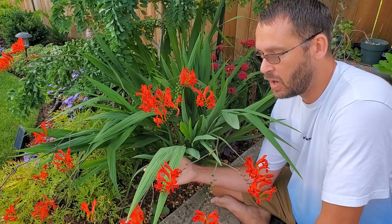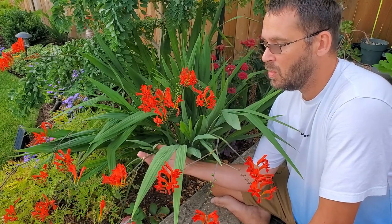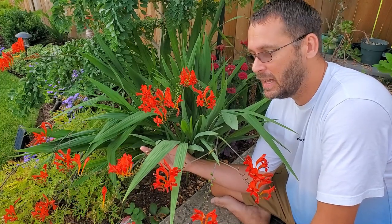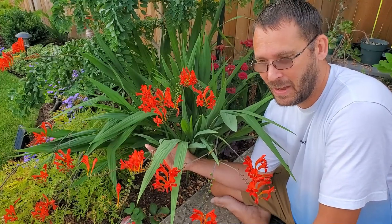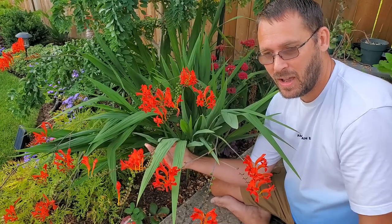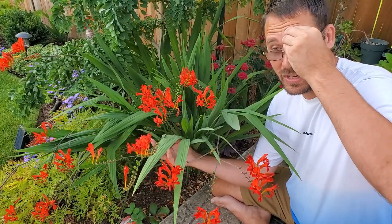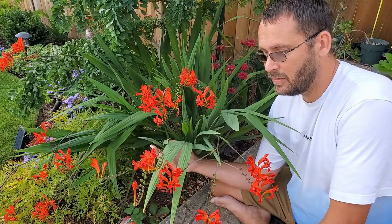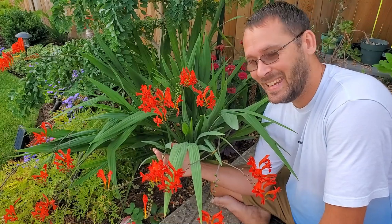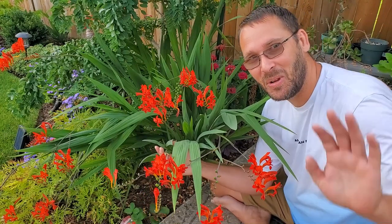Let me know what variety of crocosmia is your favorite, if you're even growing it, and what other plants I should maybe do an episode on. This is the first video in this format — I'm sure I'll get better and develop a more laid-out structure covering soil types, varieties, plant families, and all that. Hope you enjoyed it, and until next time, happy growing!